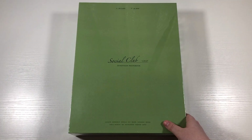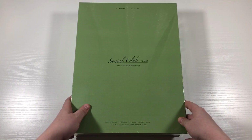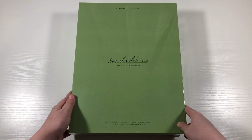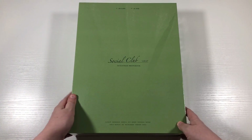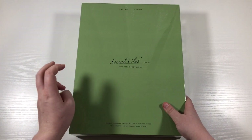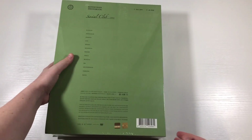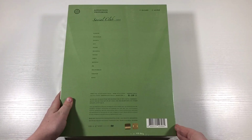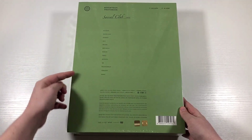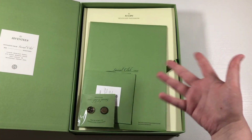So I do have the box set — there are actually two versions of the Social Club photobook. There's the Decapo and then there's the Alphine. There are two versions of the photobook in here, and this is the carrot version, so it has both of them in this really big green box. Mine's actually in pretty decent condition, and I'm excited for that. Here is the back — it has all of their names.